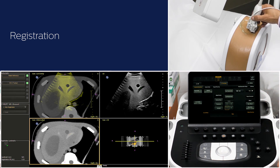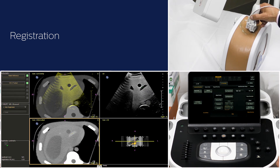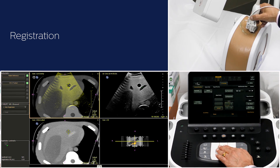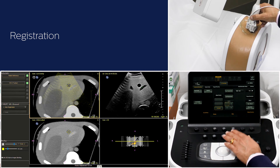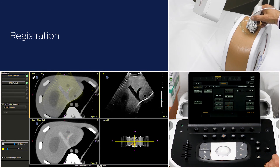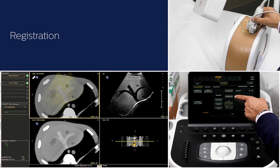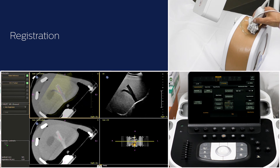In case you want to make fine adjustments to the fusion, you can use the following controls: point-to-point, transducer, or drag ball. After making these adjustments, if you are not satisfied with the accuracy of fusion, you can reload the saved registration. This will reset all the fusion adjustments that you have done.